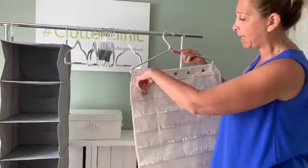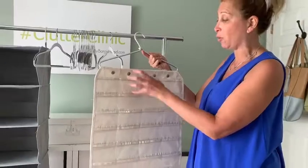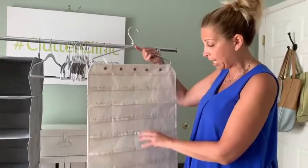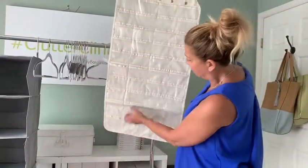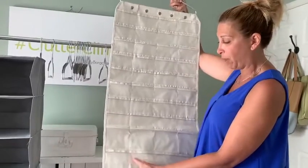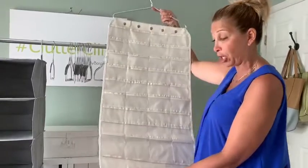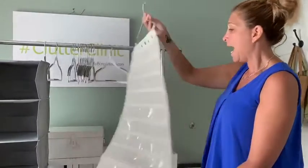Each pocket can hold either multiple earrings, or if they're chunkier you could do one at a time. There are some more slots down here that are a little bit bigger in size, so if you have bangles or other bracelets that are a little more chunky, you could store them there.